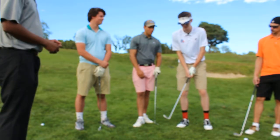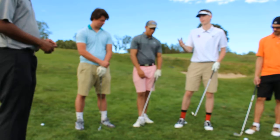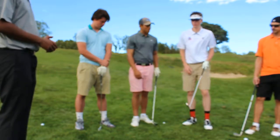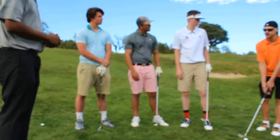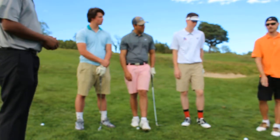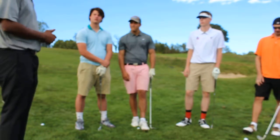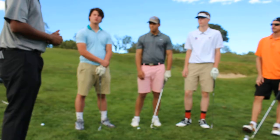Mine is more of a question of how to place your weight and your stance when hitting a chip shot on a hill. And I struggle with the length of my backswing relative to the follow-through on a small shot. Awesome — and today that's exactly what we're going to be working on.